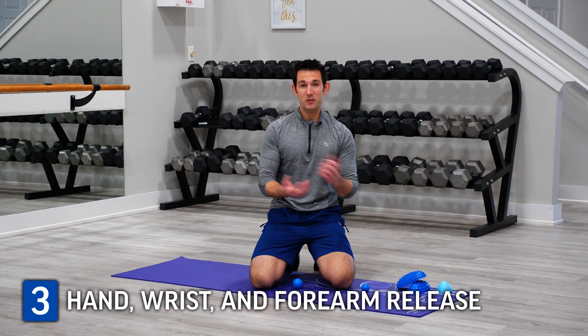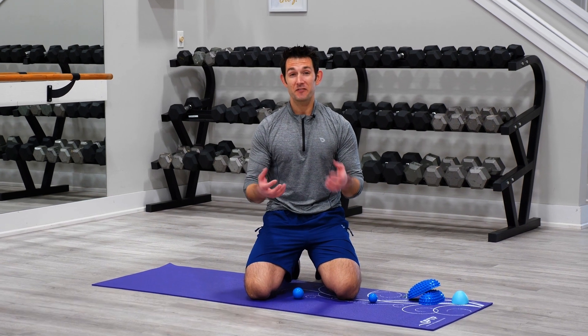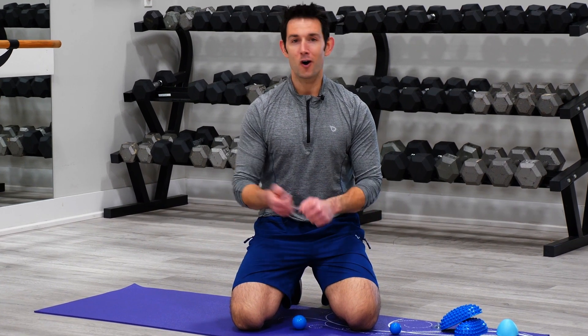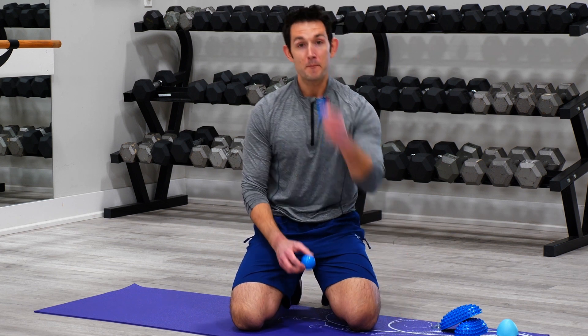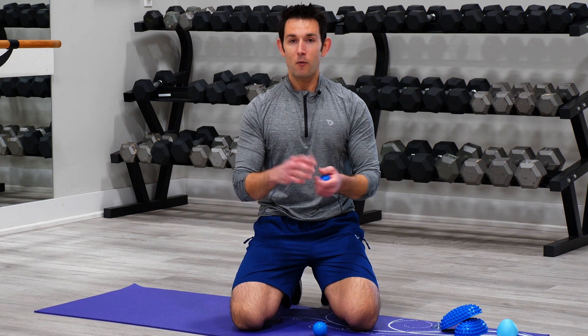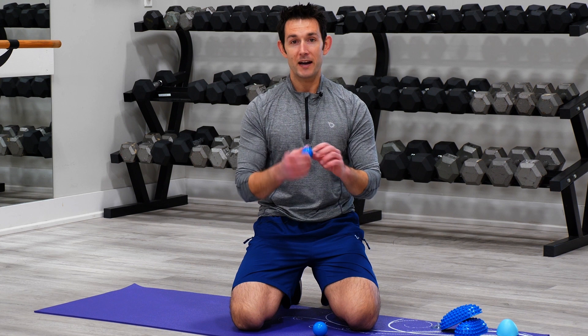And last, the hands, wrists, and forearms are another area where we can experience a lot of tension and tightness if these areas are deconditioned moving into our springtime activities. Think of golf, tennis, baseball, or even gardening, shoveling, raking — all these things require grip strength. We're going to look at using our mini and maxi balls to go through some general release techniques that will help alleviate tension and tightness in that whole area of the body.